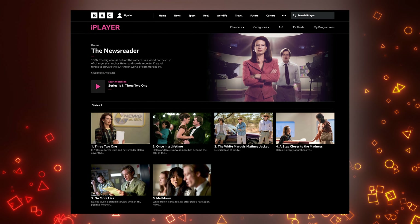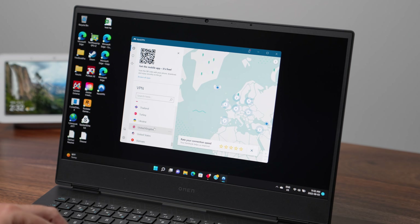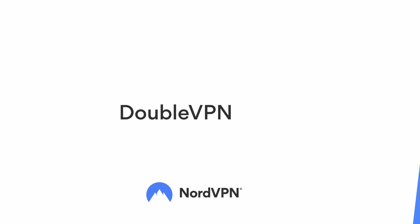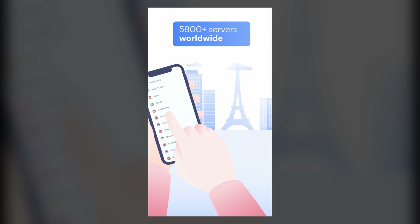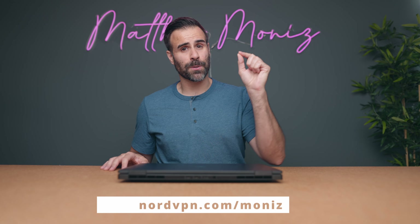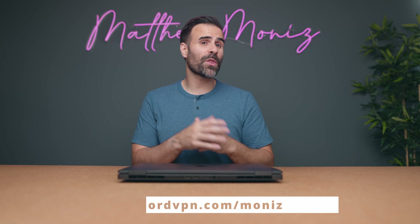That show you saw during the display test is called The Newsreader — an amazing show, but it's only available through BBC iPlayer, which is region locked. That's why I want to mention today's partner, NordVPN. With one click I was able to connect to a server in the UK and gain access to all BBC content. You can do this from anywhere in the world with no bandwidth throttling. All traffic is encrypted so your ISP can't slow down streaming speeds. There are over 5,400 servers in 59 countries. NordVPN works on up to six devices on every major platform including Linux. Go to nordvpn.com/monas to get a two-year plan plus one additional month with a huge discount. It's risk-free with Nord's 30-day money-back guarantee.